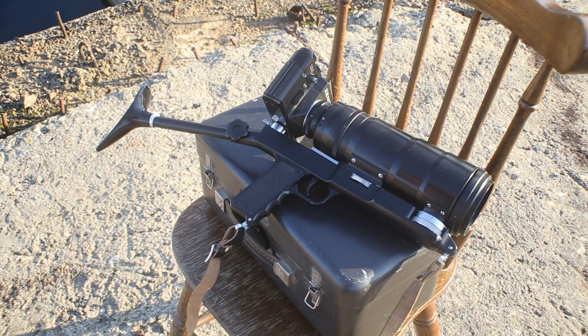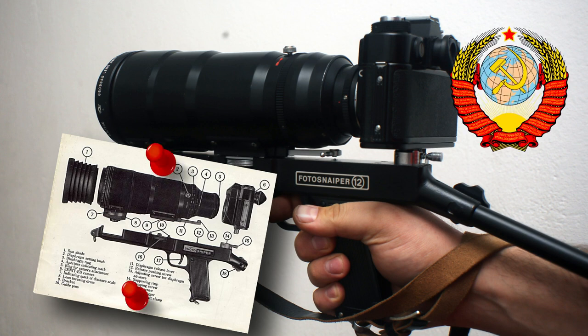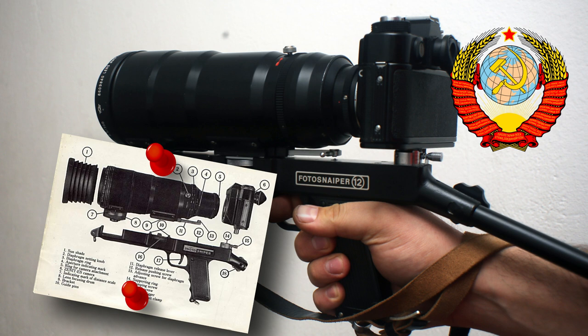Now that we've deployed our Photosniper, let's talk a bit about its history. While initially the Photosniper kits were intended for the Soviet military, the example we're using today — the Photosniper 12 — was something that was sold to civilian photographers, wildlife shooters, bird watchers, and so on.